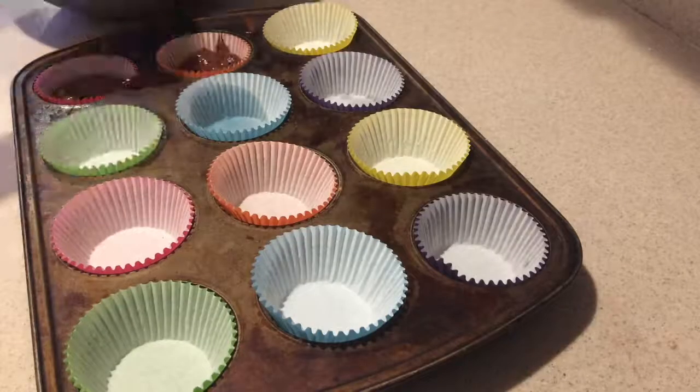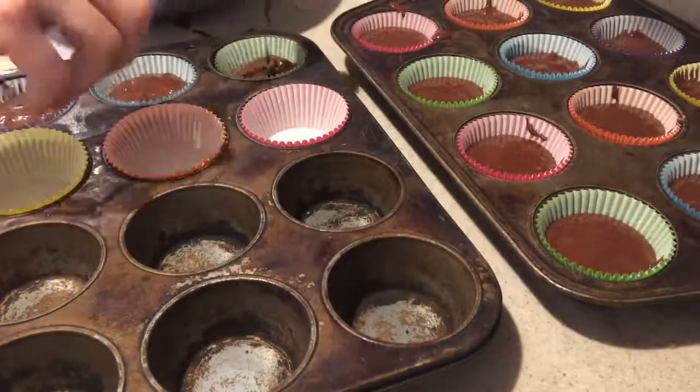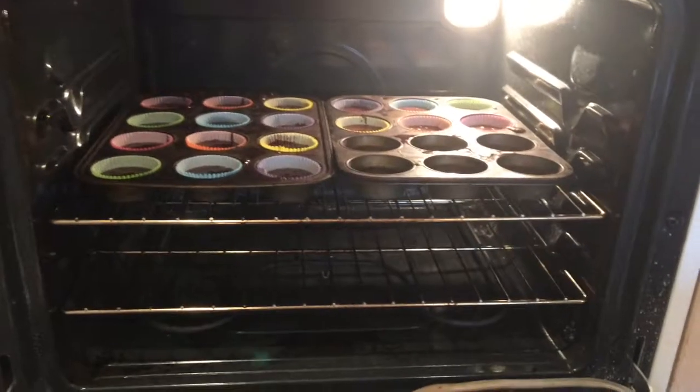Then scoop the batter into 18 muffin cups lined with paper liners, filling them about halfway full. Then bake them in the oven for about 15 to 20 minutes or until a toothpick inserted into the center comes out clean.